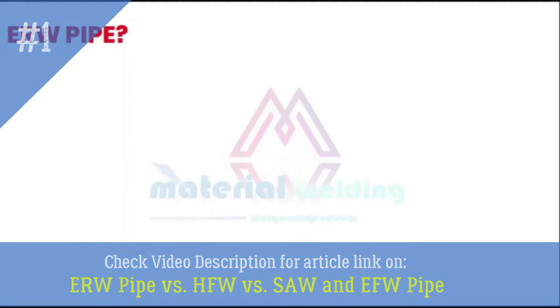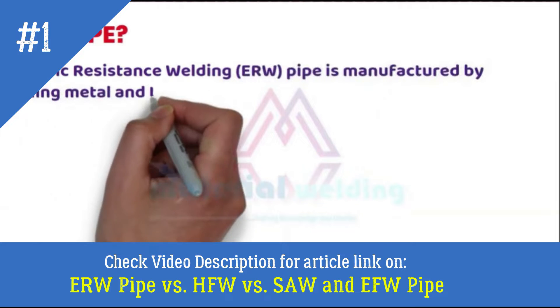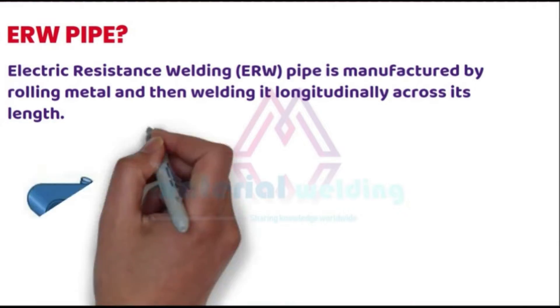What is ERW pipe? ERW means Electric Resistance Welded Pipe. They are made by rolling the metal sheet and then welding it longitudinally using the resistance welding process.